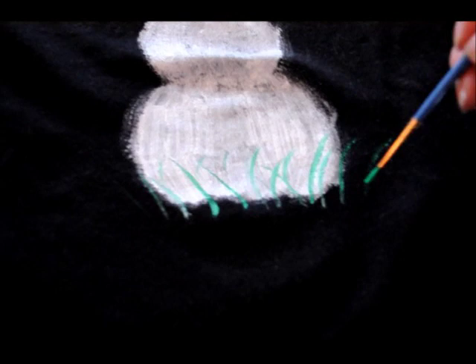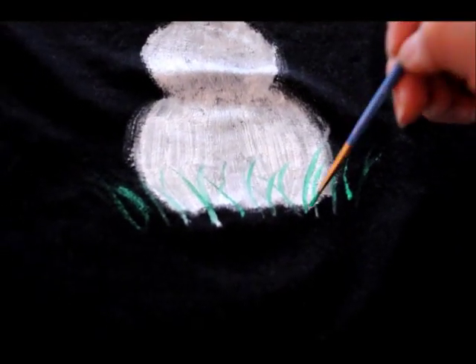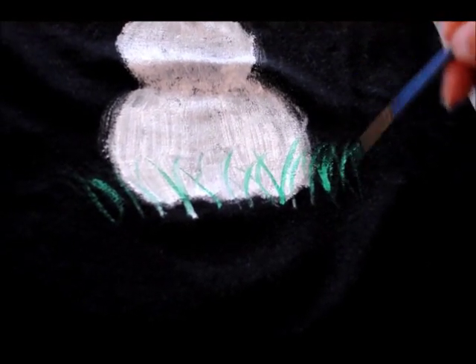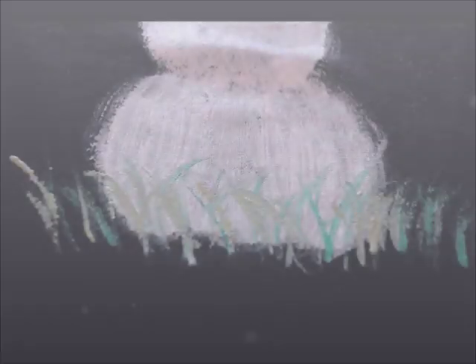I'm going to do all the little wispy dark green strokes first, then come back over it with some lighter green. That's what makes it look very professional — layering the colors to make it look like natural grass.